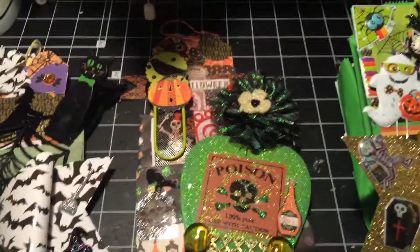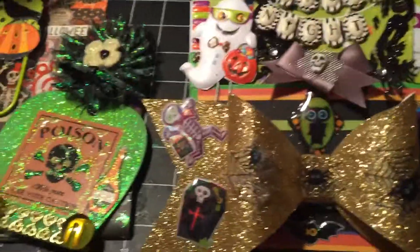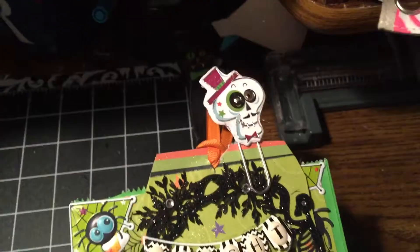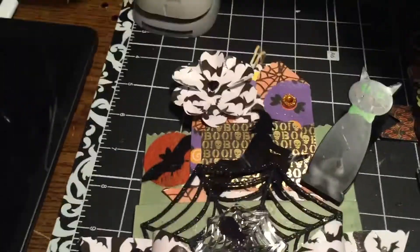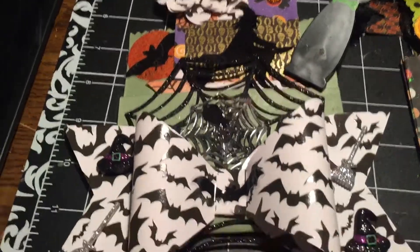Y'all let me know what y'all think about these flip bags and the tags I'm making. This was the first tag I made, and it goes into that front pocket right there. I made this little paper clip — y'all know I have to make paper clips! I made this paper clip too, but uh-oh, I didn't make a paper clip for this one, so y'all know I gotta make one. I can't send it out without one of my homemade paper clips.